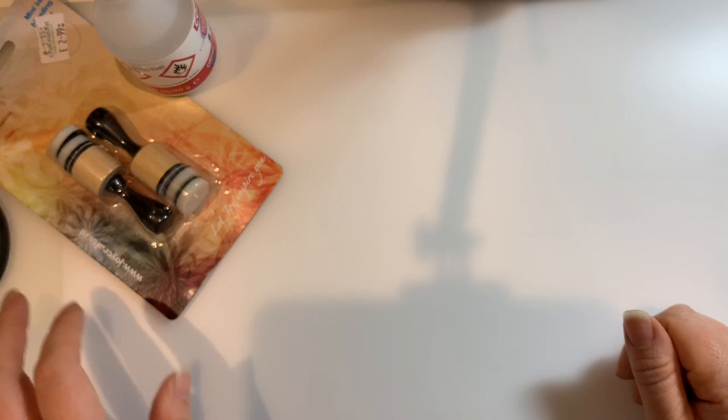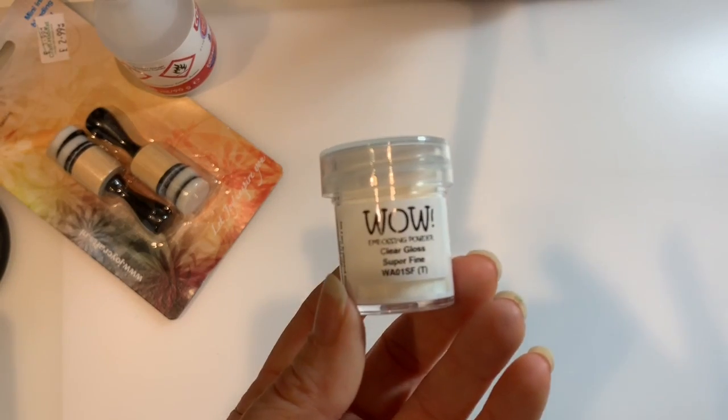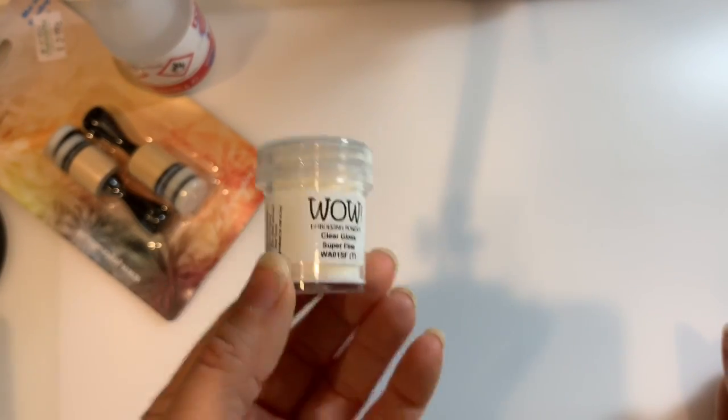I saw a nice big pair of Fiskars I want for Christmas so I pointed them out - you never know! Then £2 for some WOW clear embossing powder. I use clear embossing powder a lot these days so I needed to get some more. Those were the kind of not-very-exciting bits.